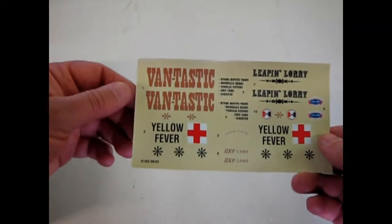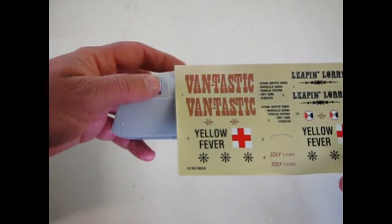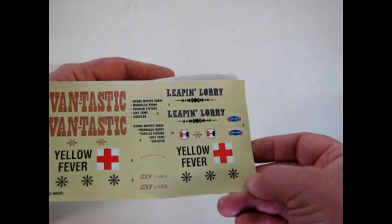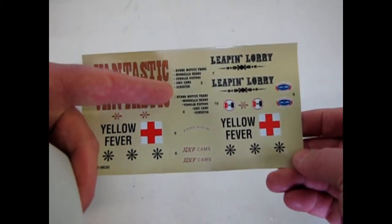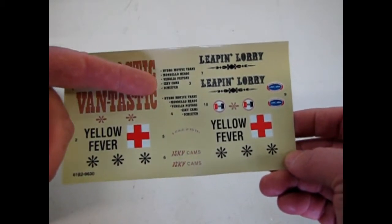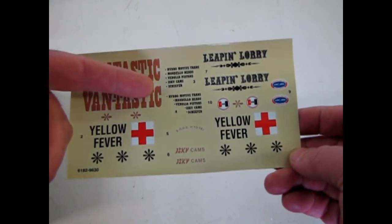Now let's take a look at these cool decals. You can add 'Vantastic' — keep in mind these all go in this panel here. So you can put 'Vantastic' there, 'Yellow Fever,' or 'The Leapin' Lorry.' And there's a list of sponsors: Hydromotive transmission, Mondello heads, Venolia pistons, Isky cams, and Schaefer.